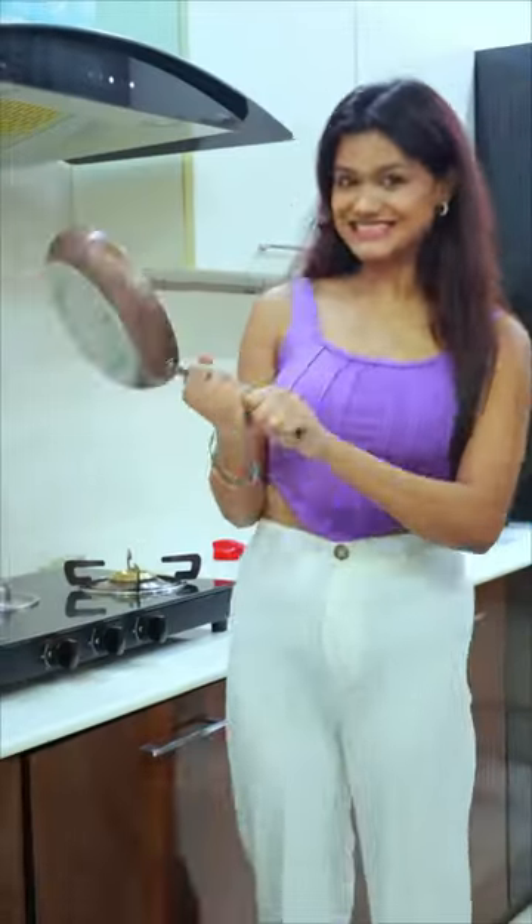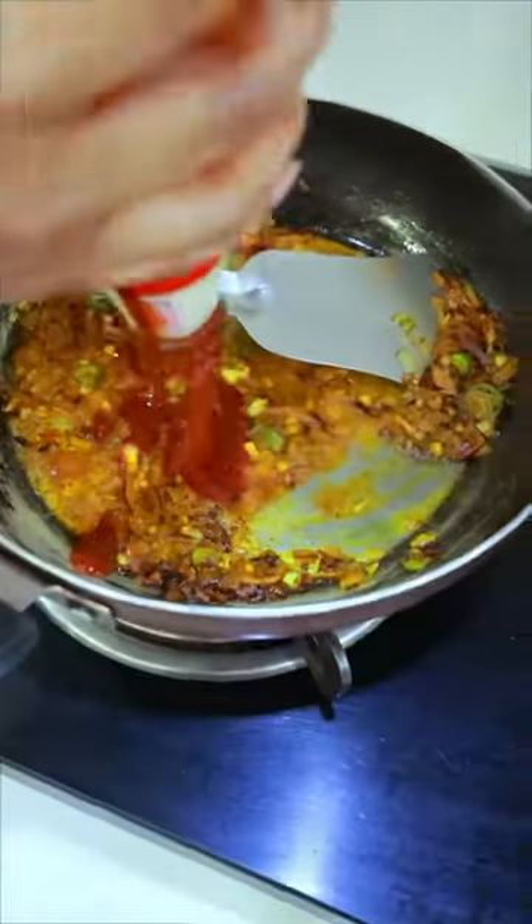Look, it's like a rose! Now we have to cook with a little onion and garlic with spicy sauce.